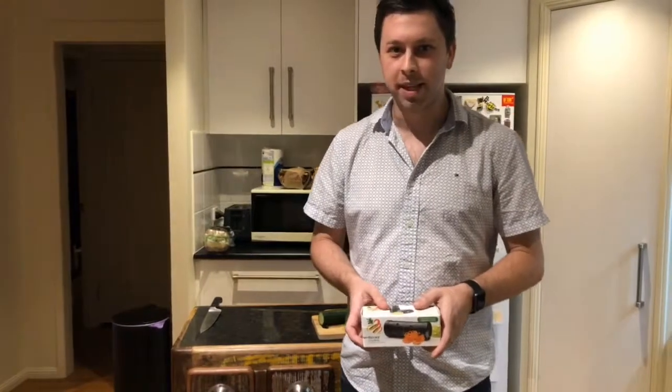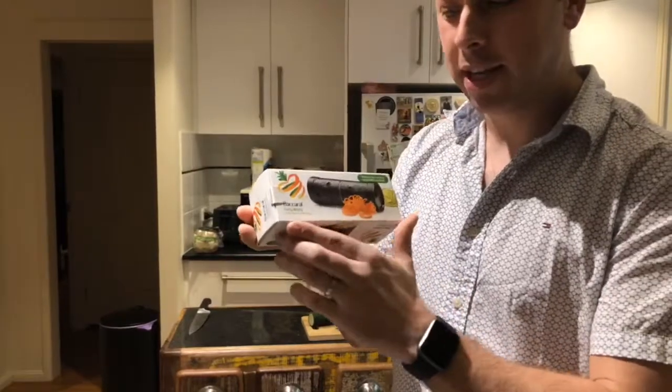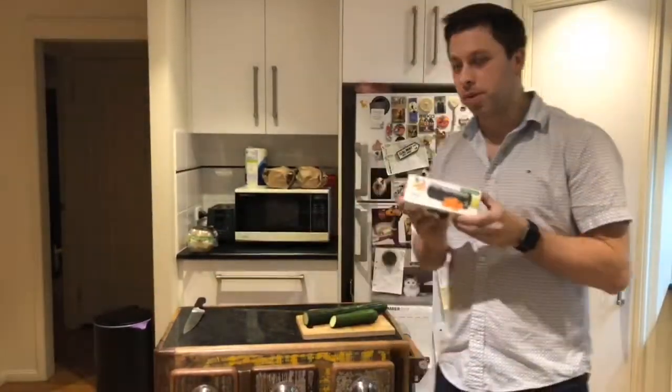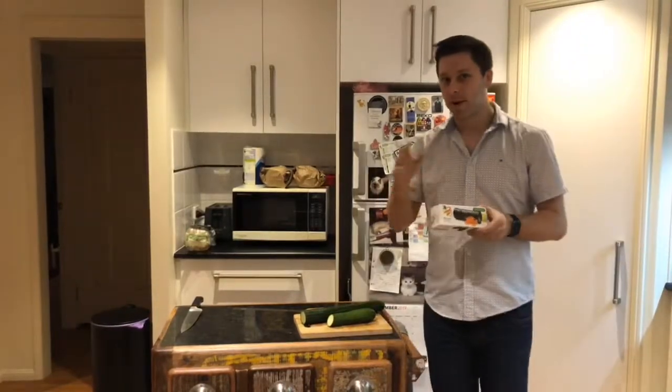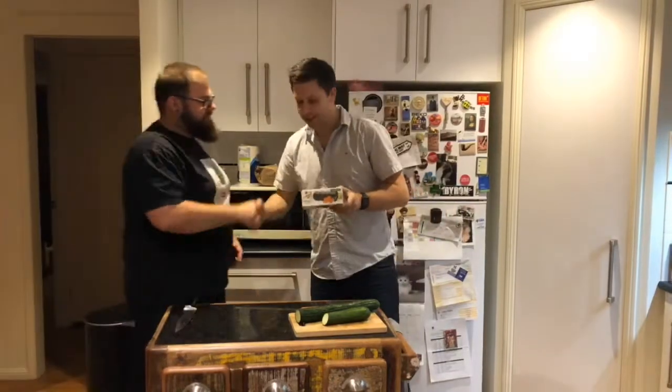Hello and welcome to my next unboxing video. Today I'm going to unbox the Baccarat Curly Wurly Vegetable Spiralizer. My friend Alex bought this because he knew I was into spiraling vegetables. I'm going to introduce him now — Alex, would you like to come in and introduce yourself?